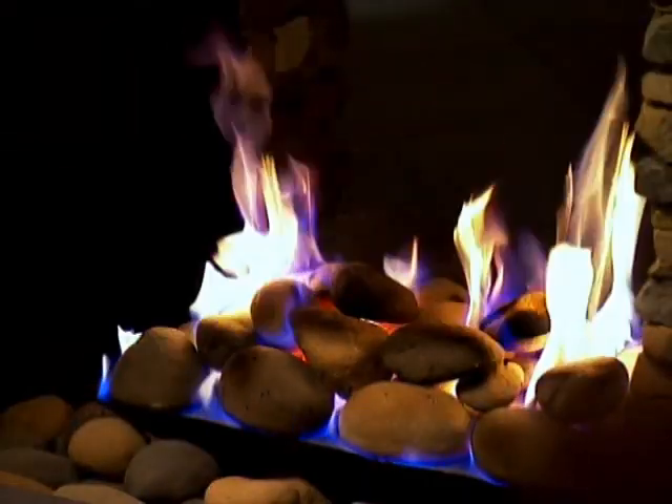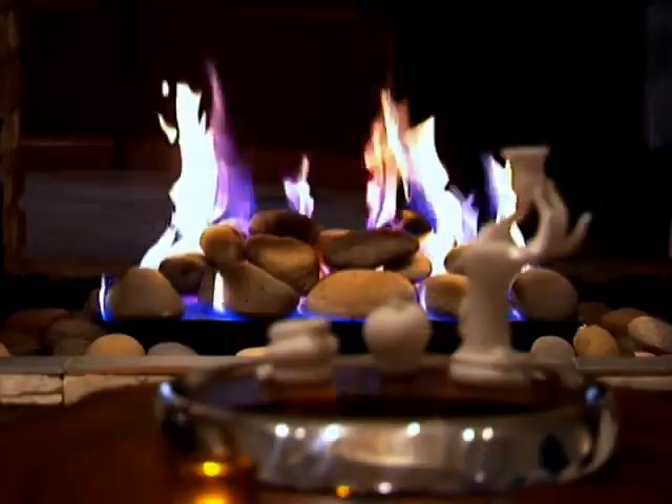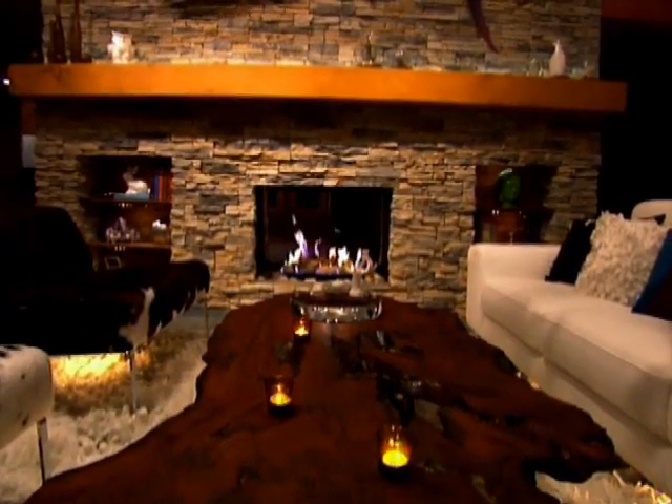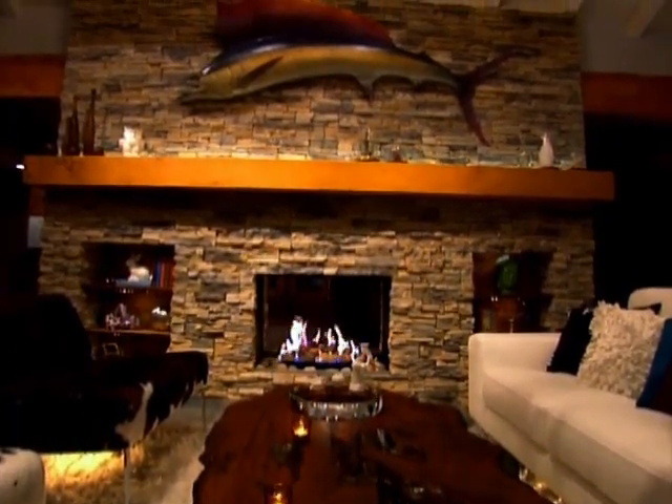The biggest thing for me in that space was that fireplace wall. That's like the focal point — this big, massive stone wall and this beautiful fireplace. I really, really like it. When I first rolled in here, my eye went straight to the fireplace. I had to do something special with it. So we did that stacked stone. I love it, right up to the ceiling.